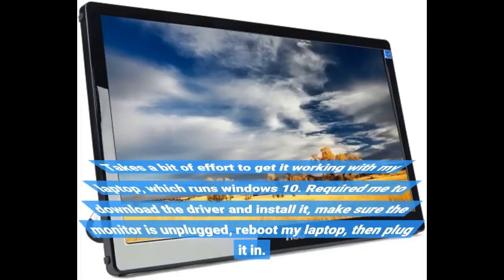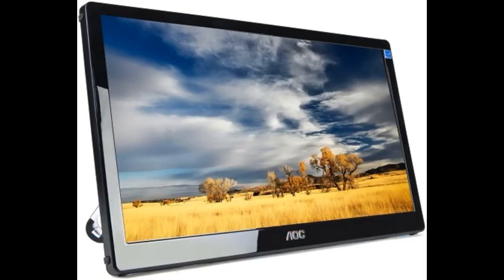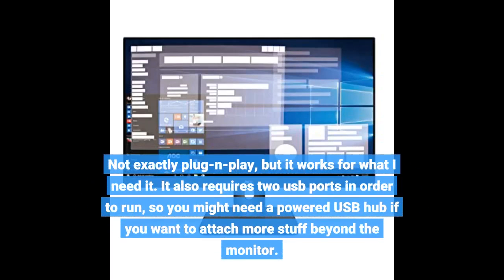It takes a bit of effort to get it working with my laptop, which runs Windows 10. It required me to download and install the driver, make sure the monitor is unplugged, reboot my laptop, then plug it in. Not exactly plug and play, but it works for what I need. It also requires two USB ports in order to run, so you might need a powered USB hub if you want to attach more stuff beyond the monitor.